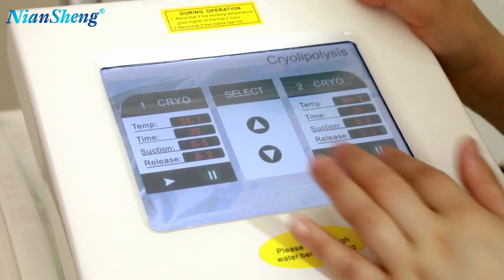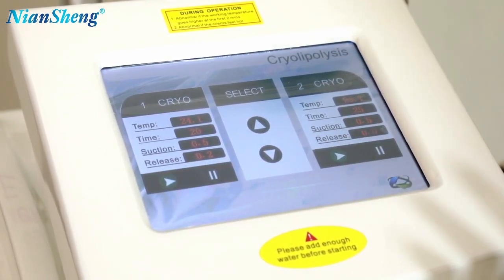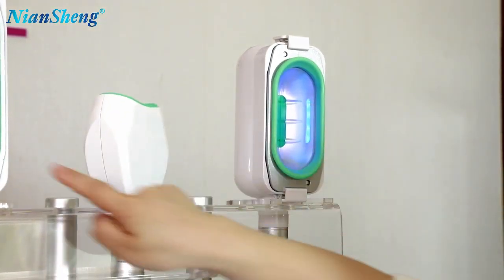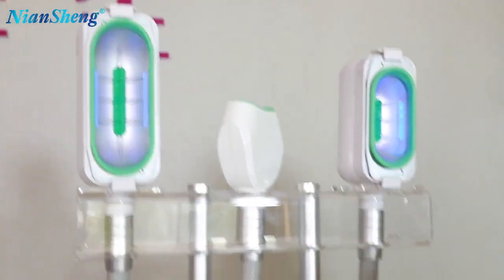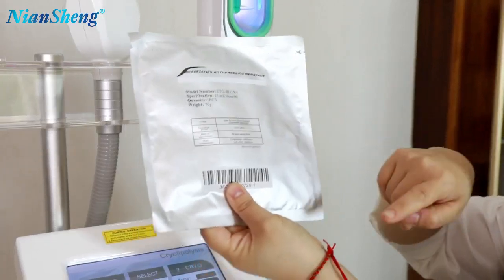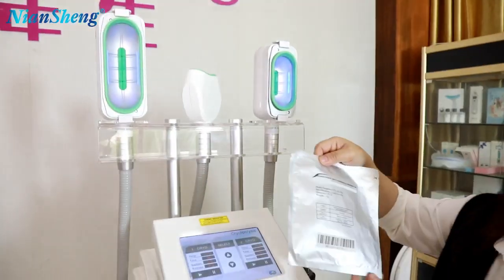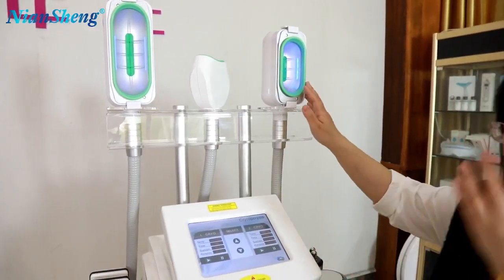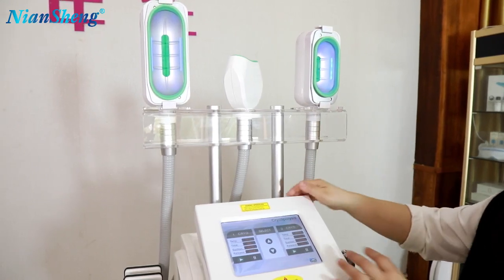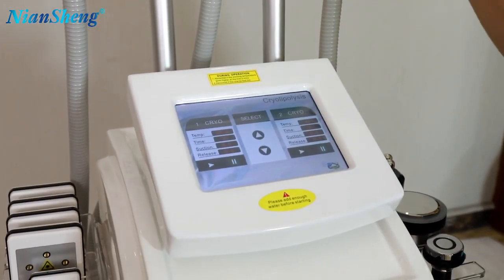After adjusting the parameters, then we can start the treatment. Click on this button. The two handles are working. When the blue light is on, it means they are working. Before the treatment, you will need to apply the anti-freeze on the treatment area. Then put the handle on the anti-freeze and you're ready to do the treatment. Usually this real time treatment takes about 15 to 20 minutes. After the treatment time, then you can stop it. This is how to use the real handles.